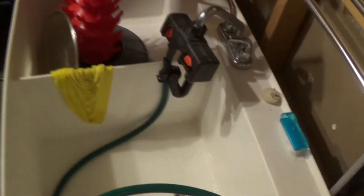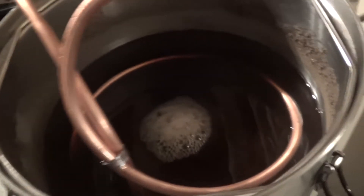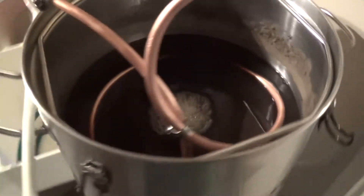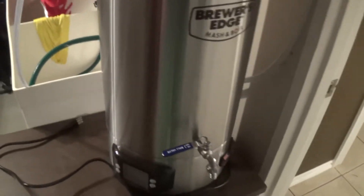The boil's done. We've moved it into the area to plug in the chiller. We're just letting it cool down, and as soon as it's cooled down we'll take a gravity reading, figure out our efficiency, and see what we actually have to put in the fermenting bucket. Stand by, we'll be right back.